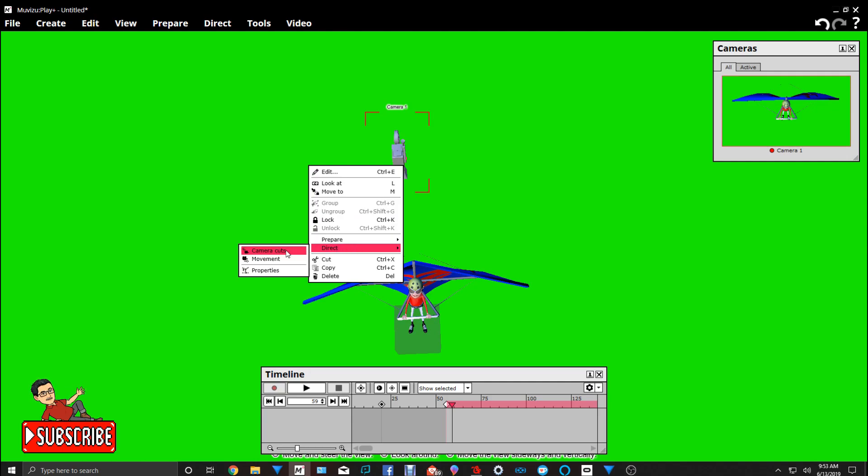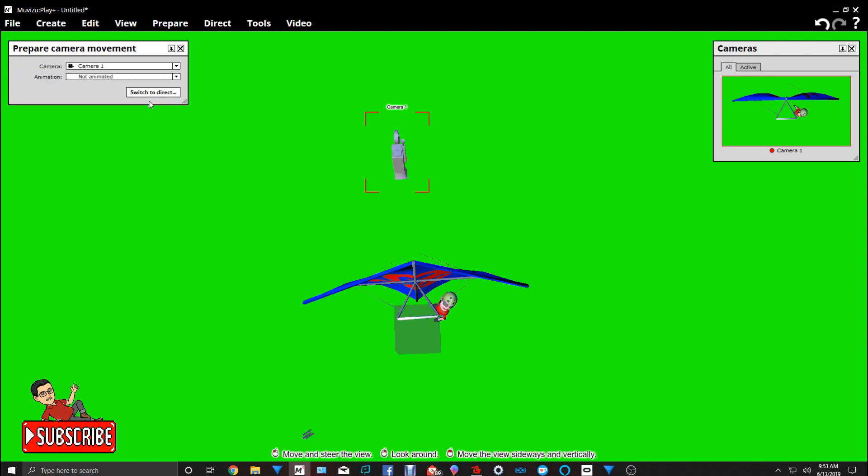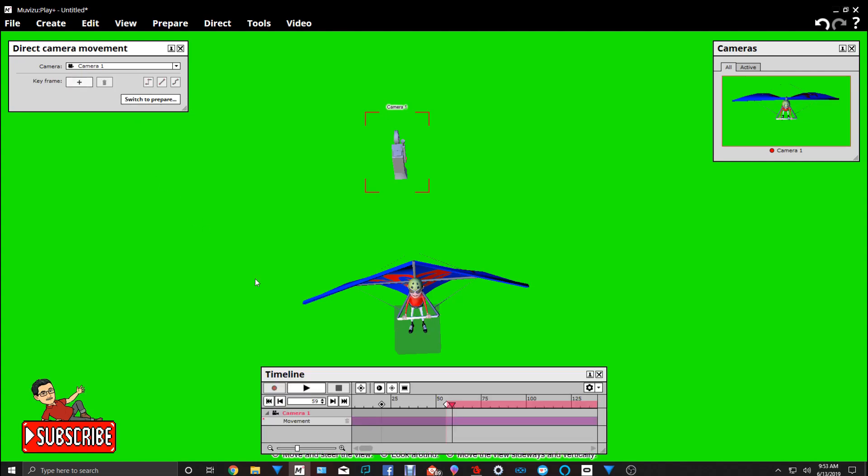So you go to Direct and then Movement. Put it in keyframe, switch to Direct. At that point we'll add a cue point. I like to use cue points because it helps me to know where my keyframes — the starting keyframe and the ending keyframes — are. In other words, I use them as markers. So we're going to add a keyframe at that first cue point.